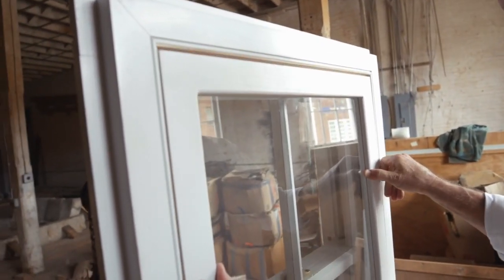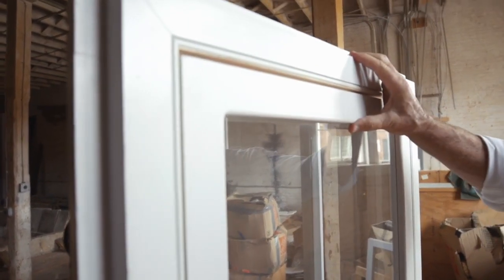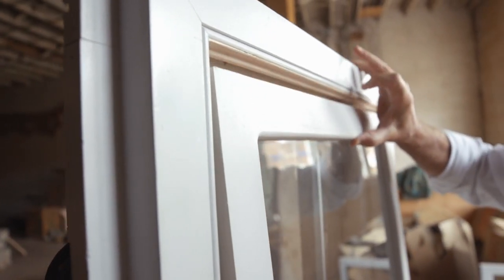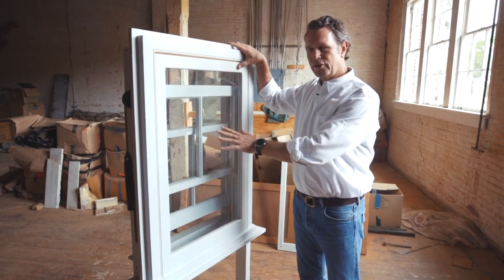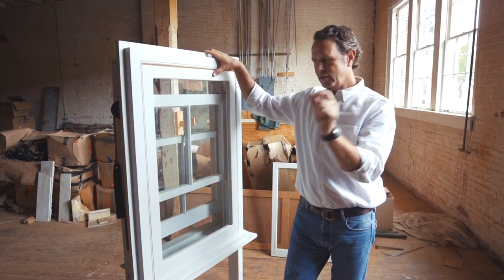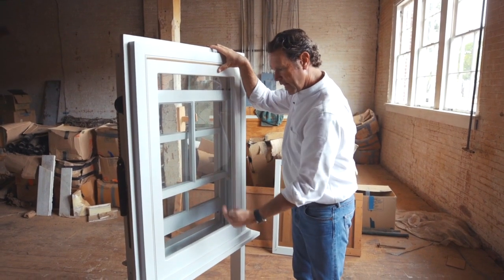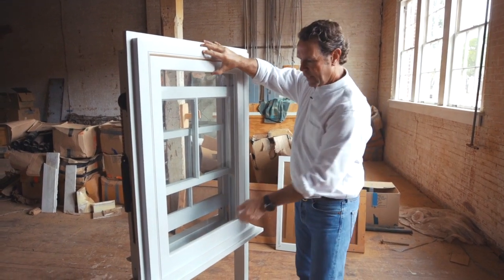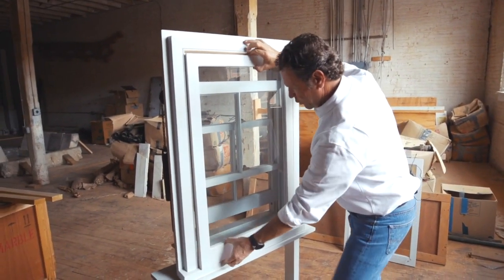The storm sash goes in place, and in the winter you would put your storm sash on. In the summer, you'd put your screens on. This system was designed to create a very energy-efficient window. In my opinion, this is more energy-efficient than a window with insulated glass. Because in this case, you've now got four inches of insulation from the outside of the sash to the glass there, versus a quarter of an inch. It's a very good system to create a very energy-efficient window.